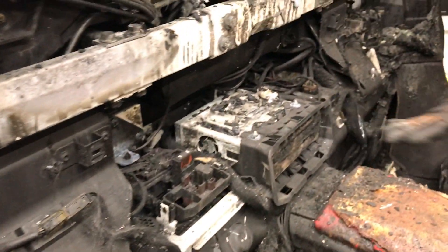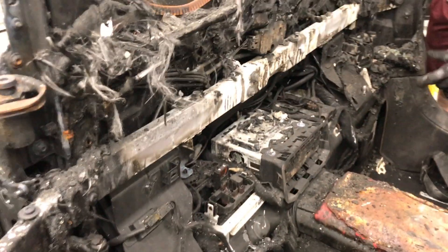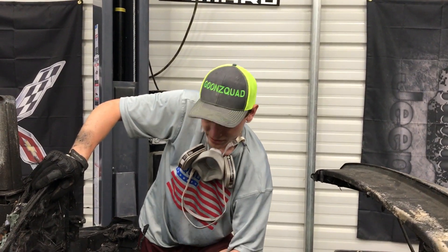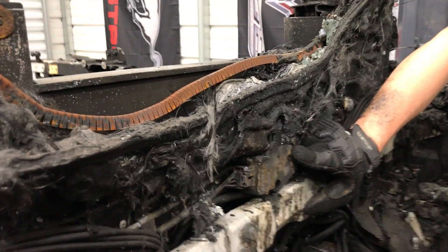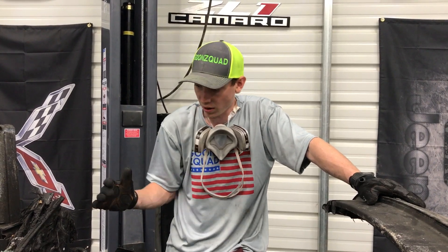There is a CD changer right here, a radio, whatever you want to call that. There's some sort of fried computer module here - maybe it controls the soft top. And there's a bunch of wires - probably a lot of extra wires controlling the soft top. Check out this actuator; this is probably just part of the soft top mechanism. Most of these lines run off hydraulics - I think all these lines that open up the soft top are hydraulic lines. They're all melted because when we were pulling this thing off, we found tons of metal and hydraulic lines burnt to crisp.